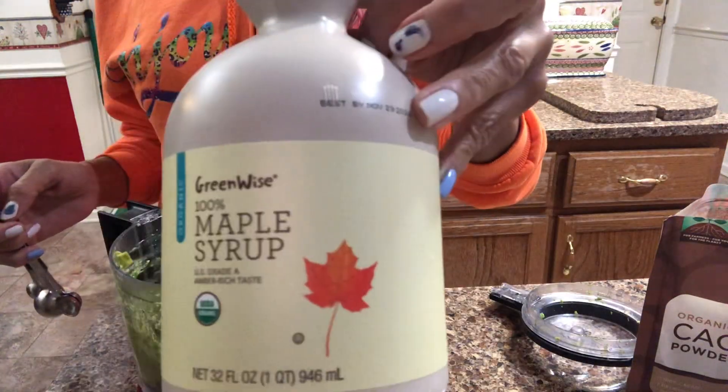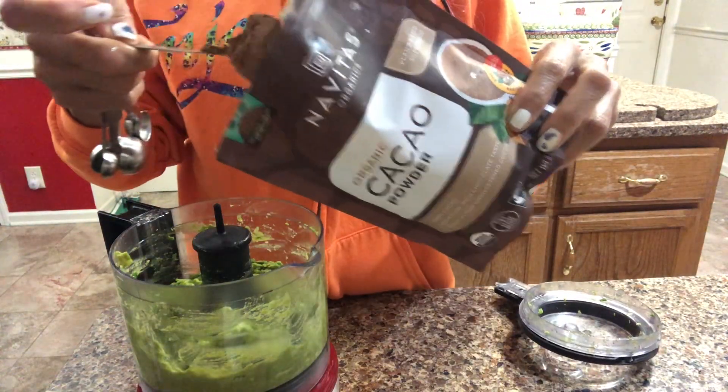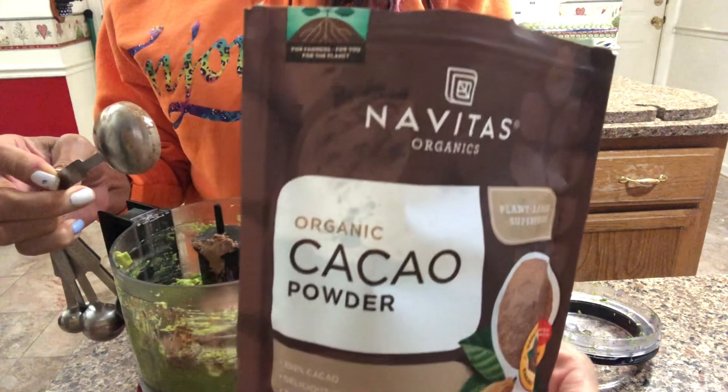I use organic maple syrup. You put some in there. I'm going to start with about a tablespoon of the organic, gluten-free, vegan, dairy-free cocoa powder.